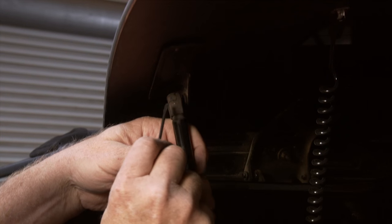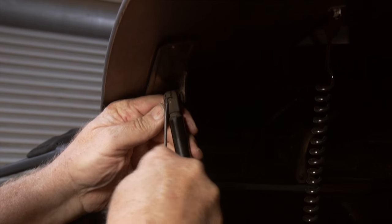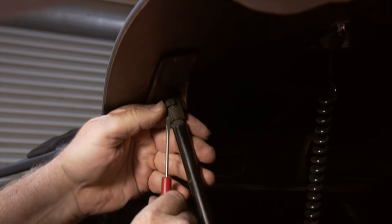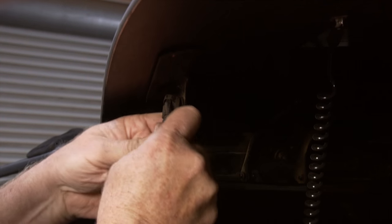Now we've got to get this clip here on the upper strut. We're going to come in here with the little screwdriver, pop it up a little — just enough to get it up. Work it around and it should come off like that.